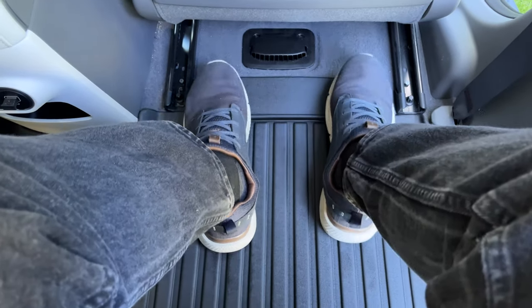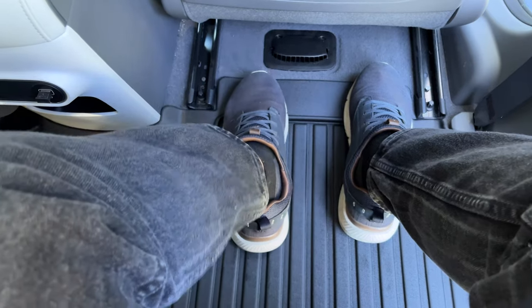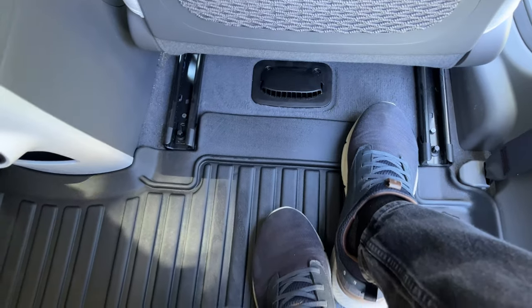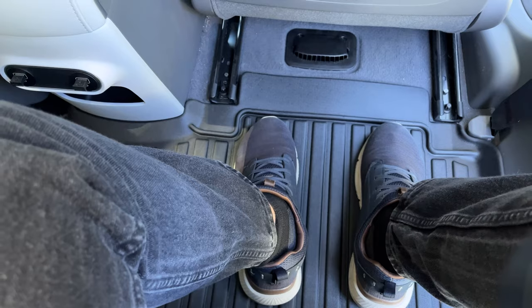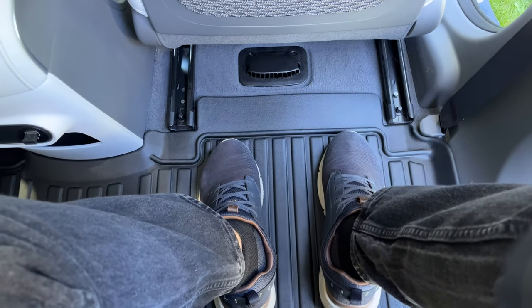If I were to put my feet a little bit further forward, they would start dropping some liquid and whatever underneath the seat itself. So that's not ideal — it kind of would have been nice had they brought the lip all the way out to the edge. But all in all, it's not too big of a deal back here. I think it should work perfectly fine.